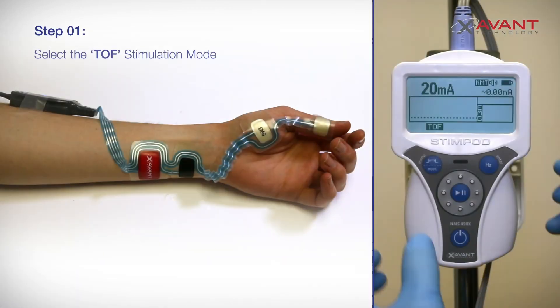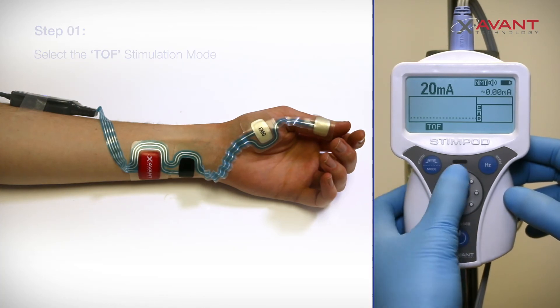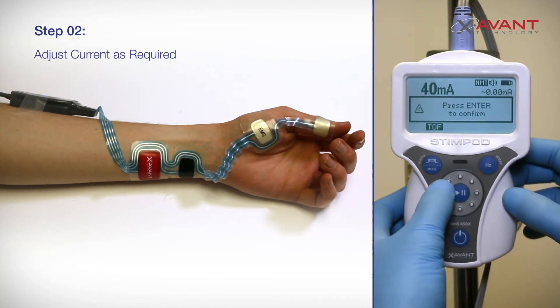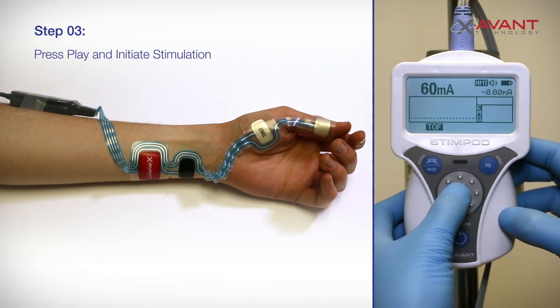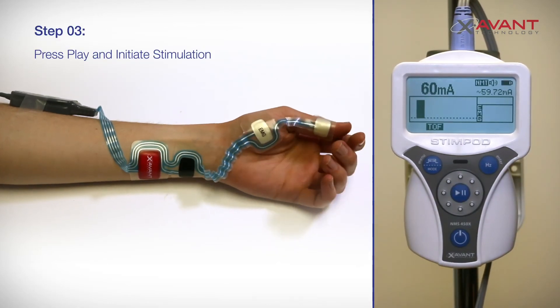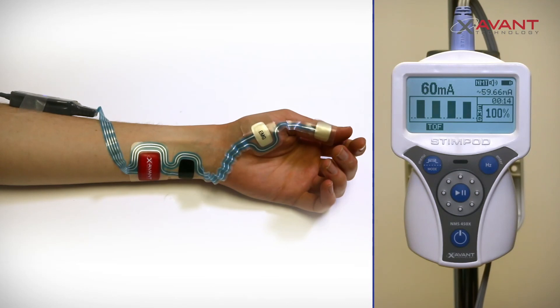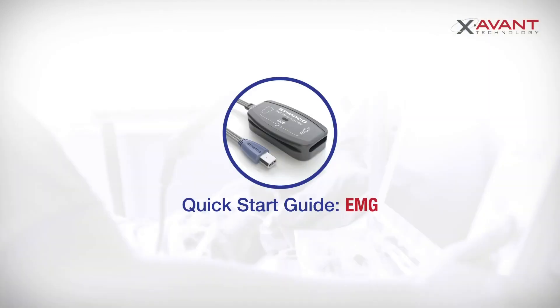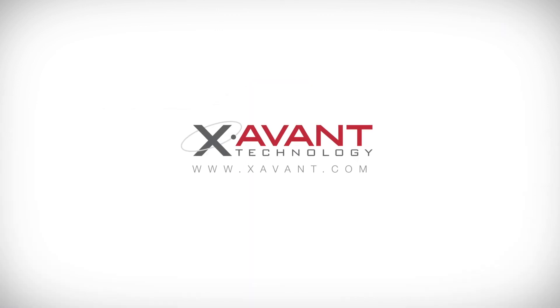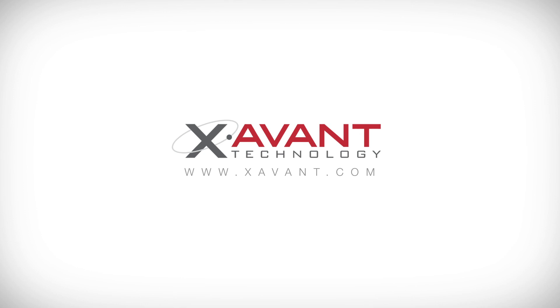Option B: Manual Stimulation — use the mode button to select the TOF mode. Manually adjust the current using the adjustment wheel and press enter to confirm your choice. Press the play button to initiate a single TOF sequence. Press and hold the play button for two seconds to initiate a repeat TOF stimulation function. Thank you for watching our quick start guide for EMG. For further details on our products or NMT monitoring, please visit our website at www.zavin.com.